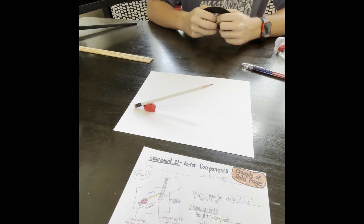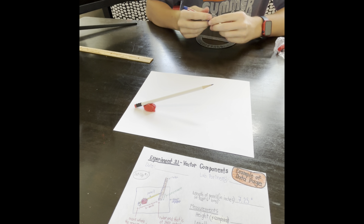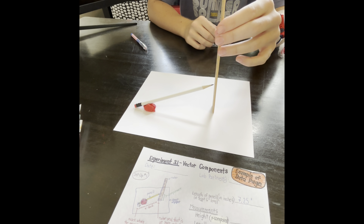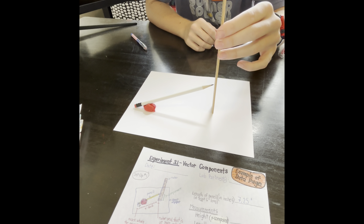Make a mark to indicate where the end of the eraser touches the paper. Work with the clay so that the pencil remains pointing up at an angle even when you let go of it. Place the ruler upright so that its end at 0 inches is flat against the paper. Move the ruler so it is very close to the point of the pencil — it should not actually touch the pencil because that will move it. Just get as close as possible without actually touching it, and your setup will look something like this.